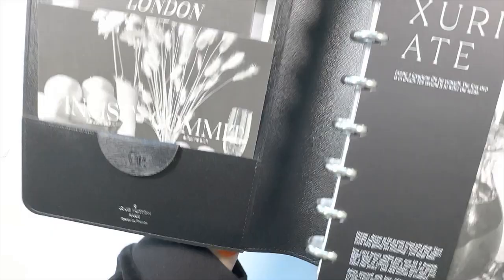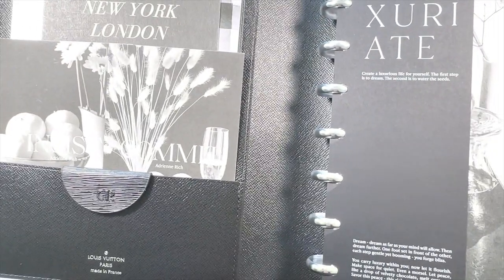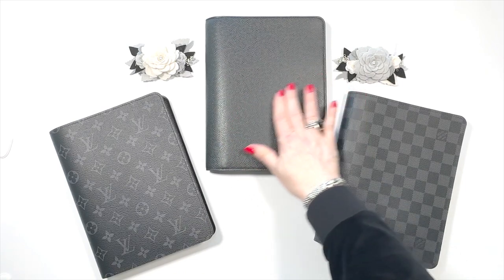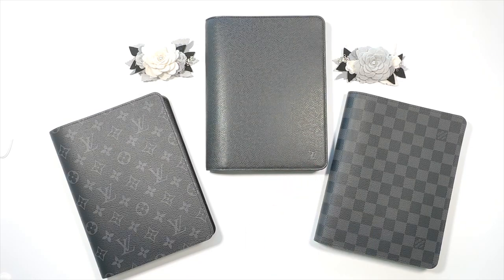If you see this one here, I'll try to show you the detail — it's very similar. It's extremely smooth, and there is a debossed LV right there. Let me show you how I'm using each of these.